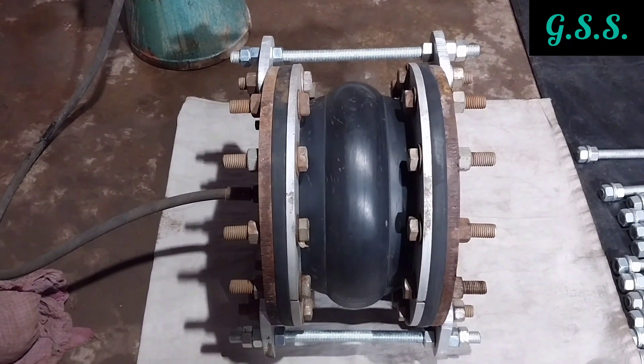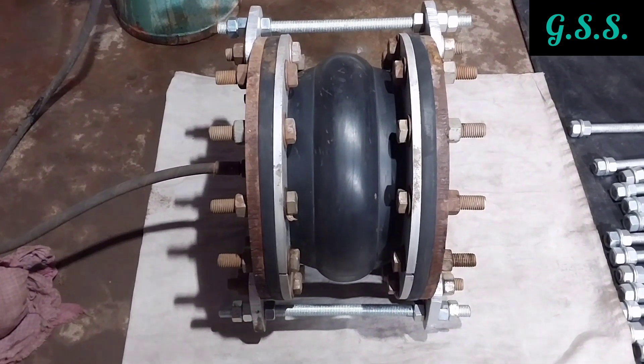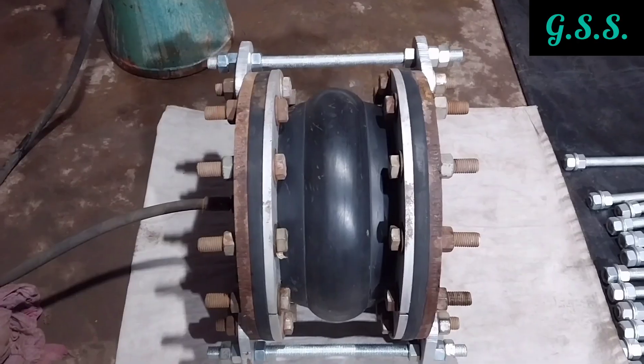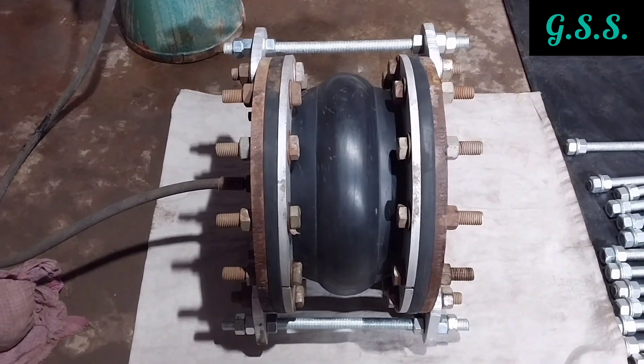Now you can see the bolting of this bellow where all bolt heads are inside of the bellow and the bolts will not foul with the bellow convolution.